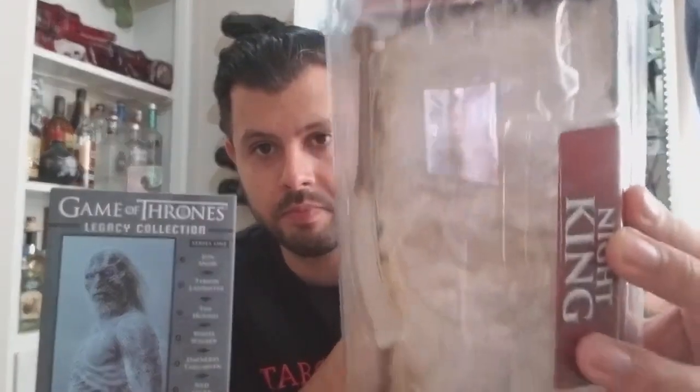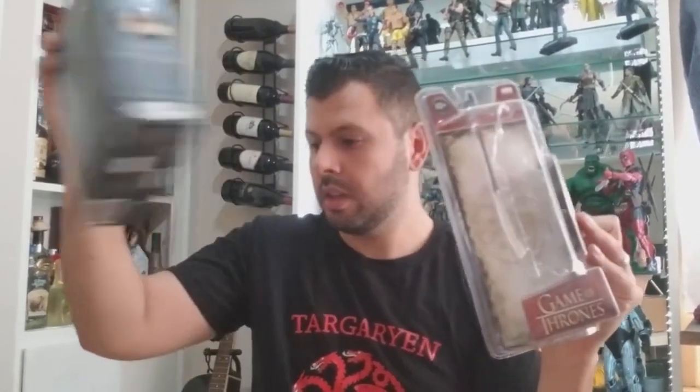First is the package it comes in. I obviously took out the Night King, but it comes with two accessories — one is the spear and one is the ice-like sword that you see right there. There's not really much else to the package compared to the Funko legacy version.